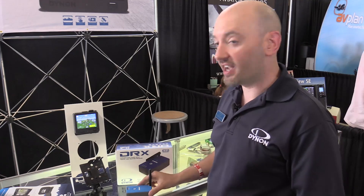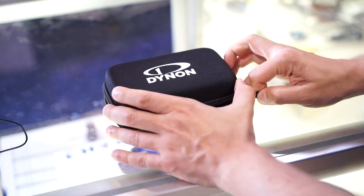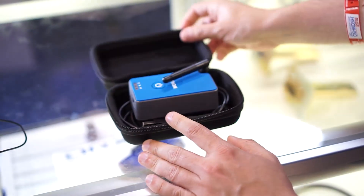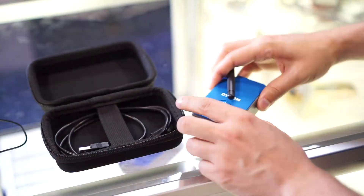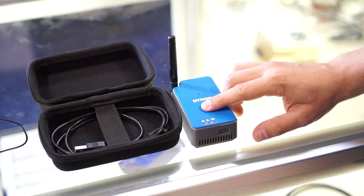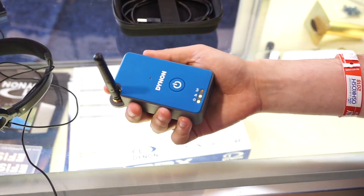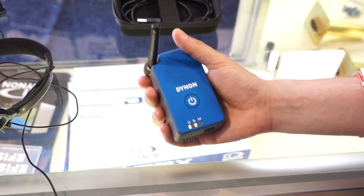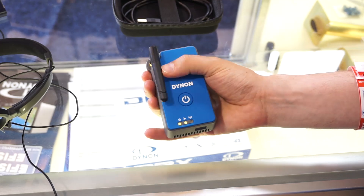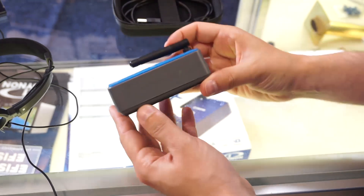The other product we're introducing here at AirVenture Oshkosh is the DRX Dual Band Traffic and Weather Receiver. This is an ADS-B receiver device that features class-leading battery life and a great price point. It's compatible with all of the major aviation apps — anything that can receive the GDL-90 format. It can also provide a washed GPS position to your mobile device, since iPads without a cellular chip also don't have any GPS at all.